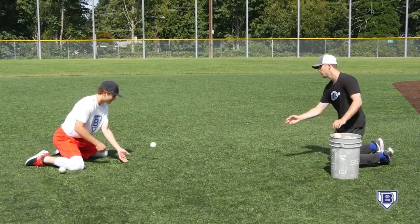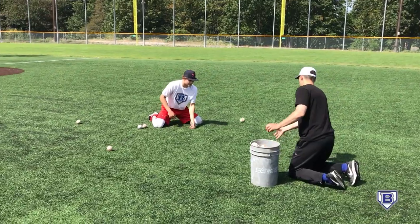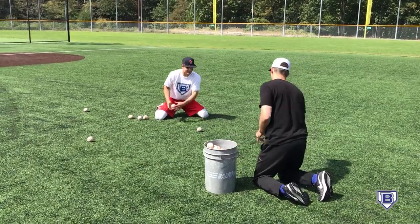Okay, so we go one, two — one, two — one, two — one, two.